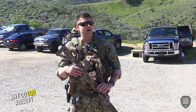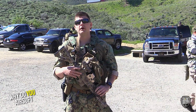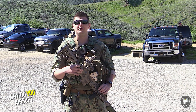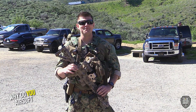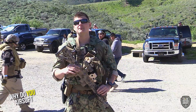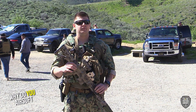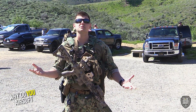Why do I airsoft? Well, I'm a giant 10-year-old. It's a great workout for those who don't really like working out — cardio, who really enjoys cardio? I do it because I like to come out and have a good time. I shoot real guns as well, which is obviously a bit more expensive than airsoft, but it's just a good team sport — it's in the same vein as paintball.